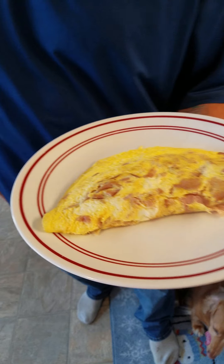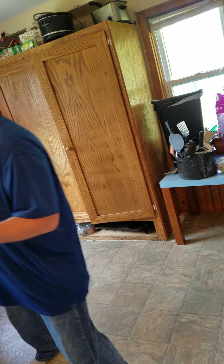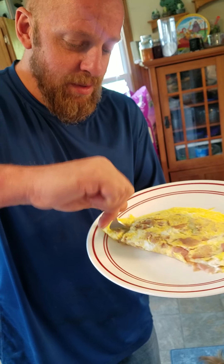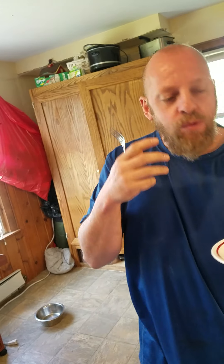I have your turkey and ham omelette on one. It's hot, it's hot — very good.